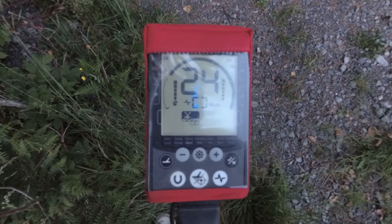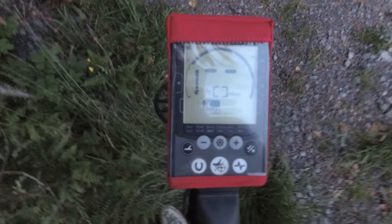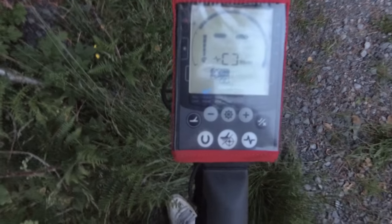You'll see me on silver coins, ten, eleven inches deep, and they're up on their side. Easily found. So let's run through the settings of what I use to find coins on every single outing.